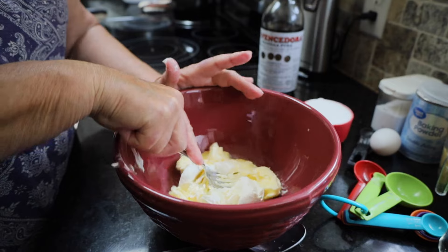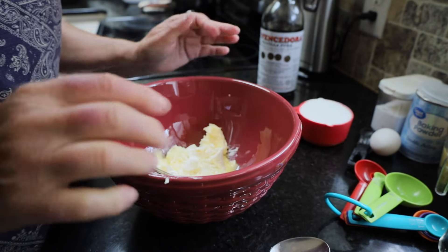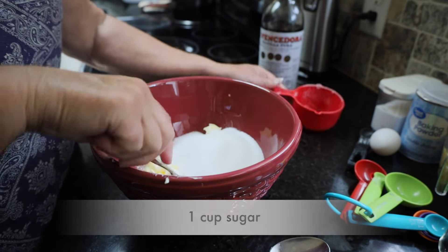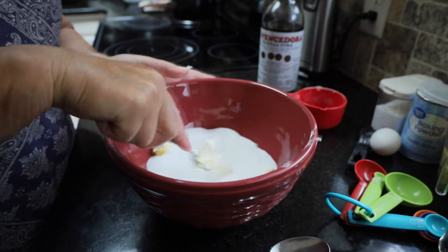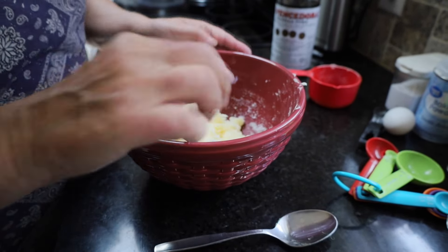Mash that in just a little bit — don't have to get too much. And to that we're going to add one cup of sugar. Now we're gonna mix. You can see how light and fluffy that is. That's really nice.